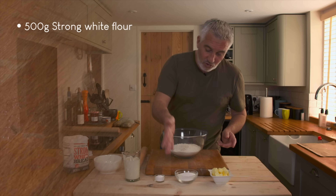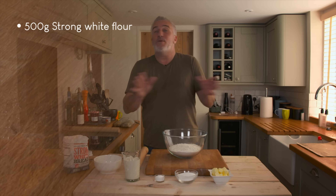So in the bowl I've got my flour, butter, sugar, baking powder, milk and a couple of eggs. That's pretty much it.